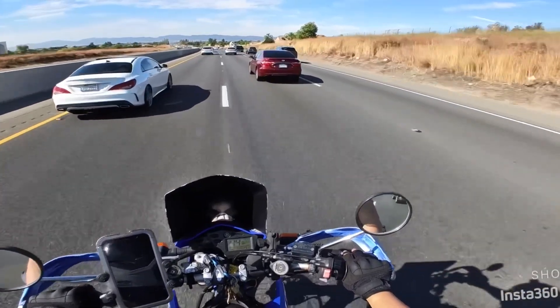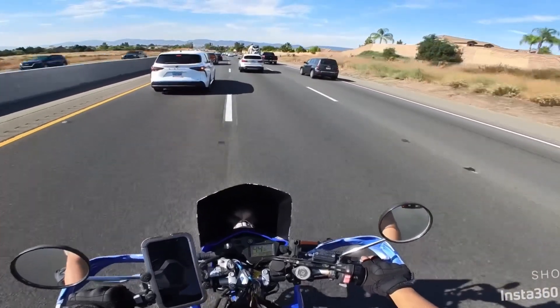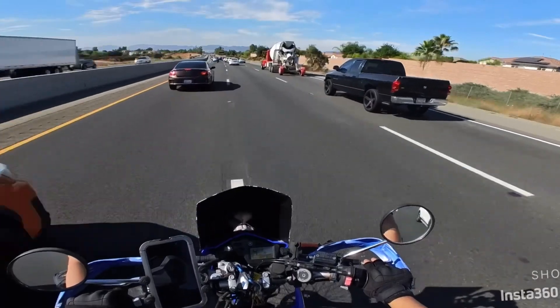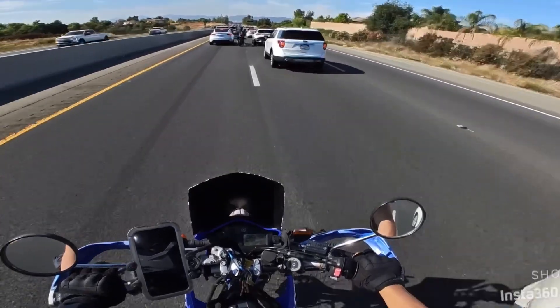I'm happy with this bike as it is right now. I'm going to do a video soon — it's almost a decade of owning this bike. I think I'm at eight years right now.